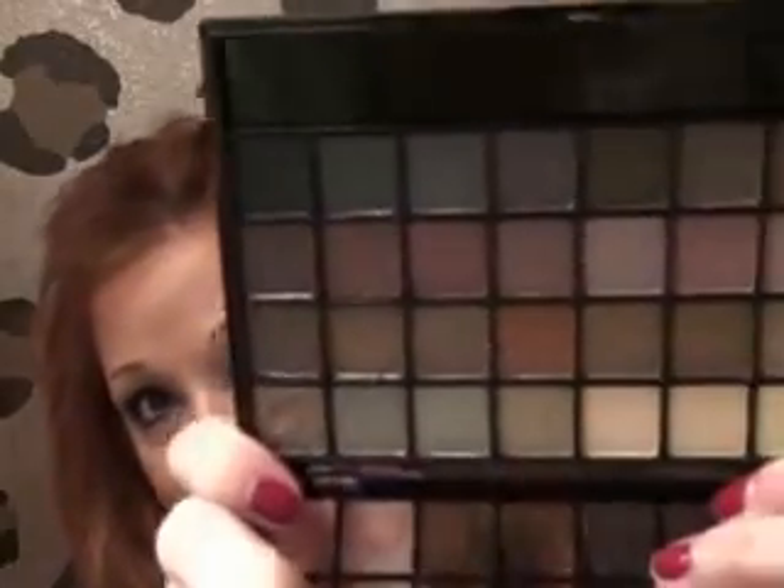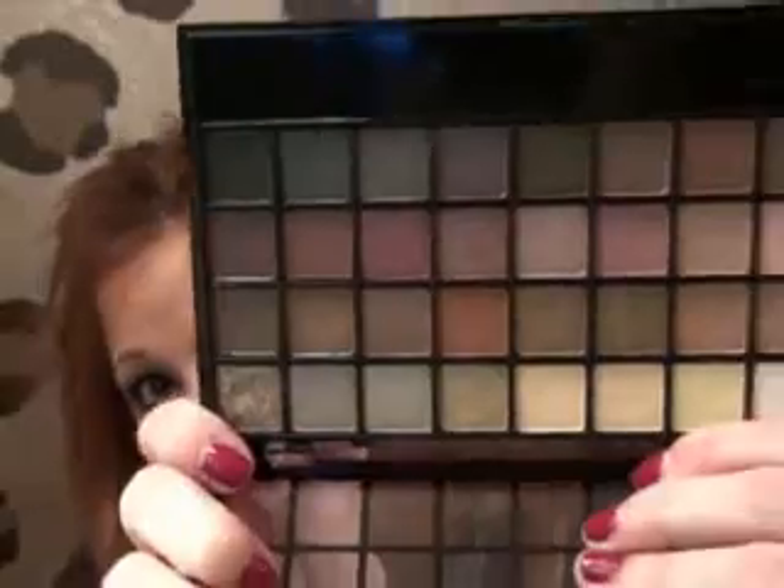And I got this because it was five bucks. I don't know if you guys have seen this — it's the ELF Beauty School palette with 32 colors. Look at this, there are so many colors. I just swatched a couple of them — just a ton of colors. For five dollars, I couldn't believe that. What? Five dollars? No way.